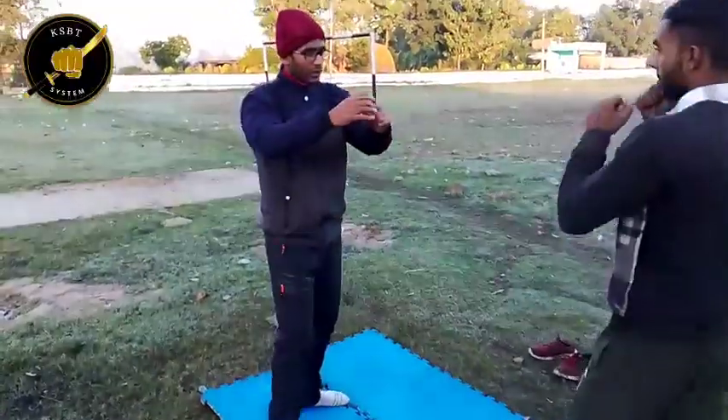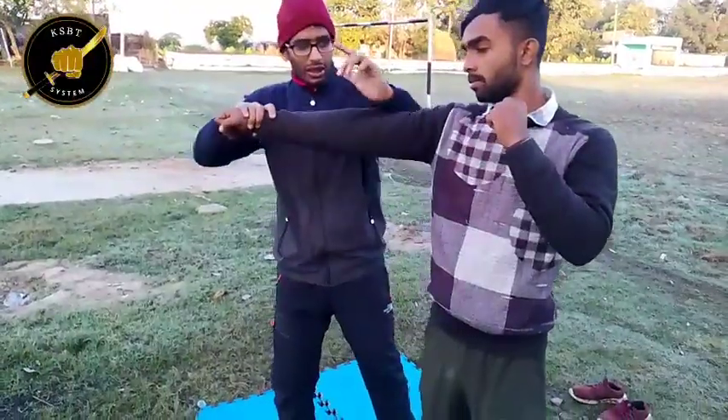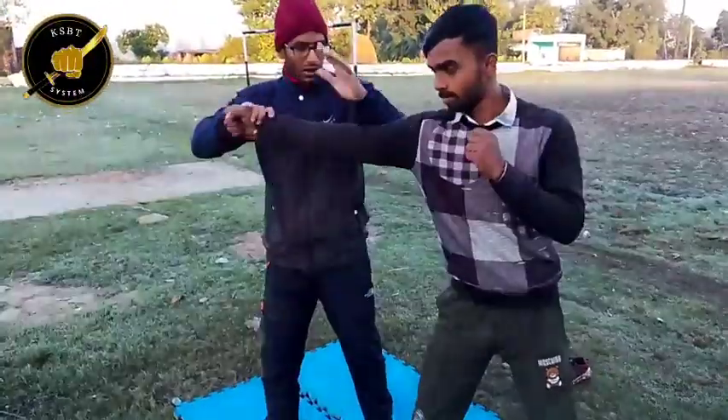From here, when you punch one, the second punch comes. One, two, three. Same thing. One, two, three.